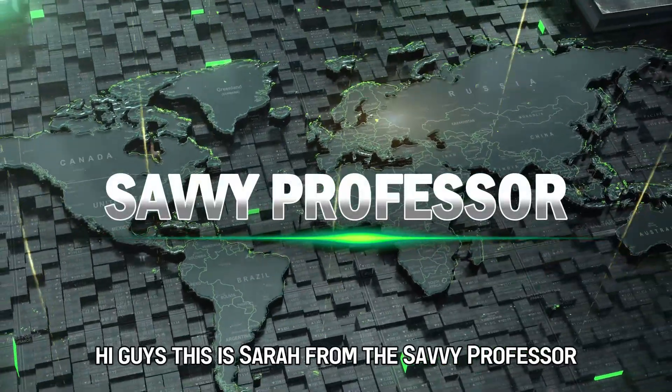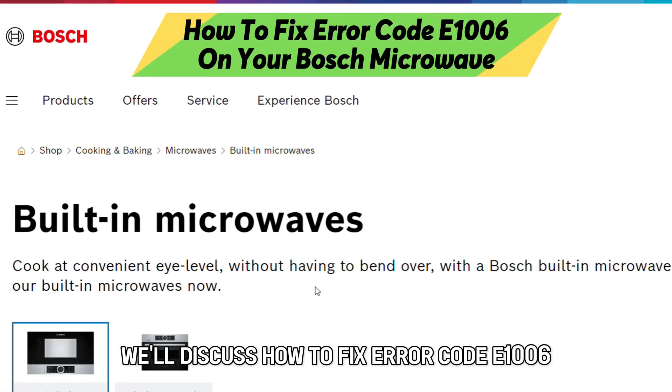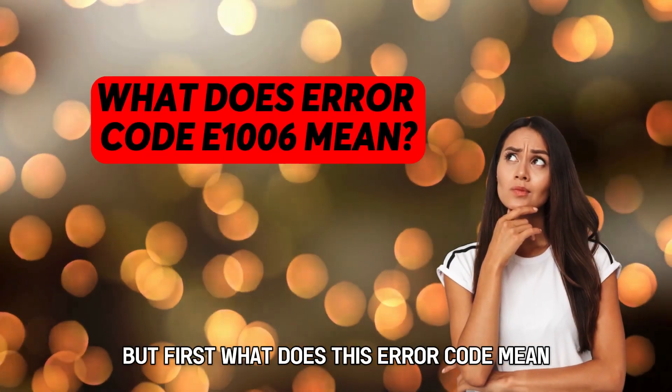Hi guys, this is Sarah from The Savvy Professor, and in today's video, we'll discuss how to fix error code E1006 on your Bosch microwave. But first, what does this error code mean?